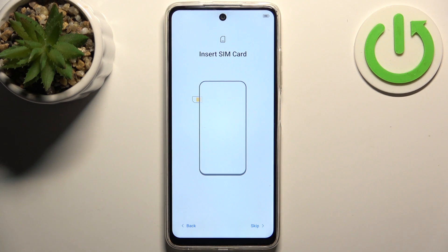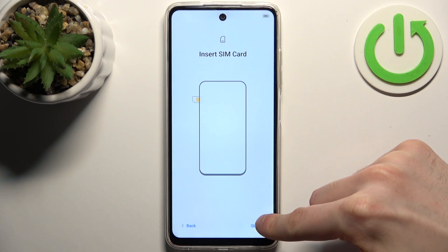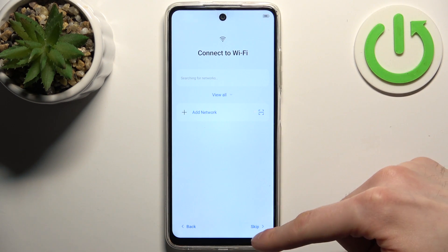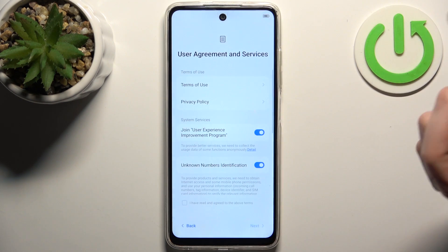Then you can insert your SIM card now, but if you don't have it on you, you can just skip this step and do it later. Then you can connect to the Wi-Fi, but you can also skip this step and do it any time later.